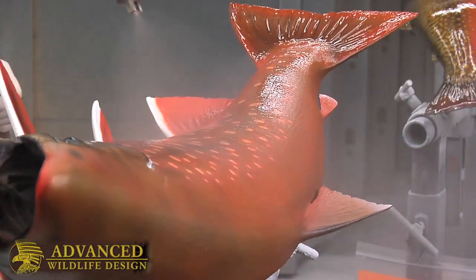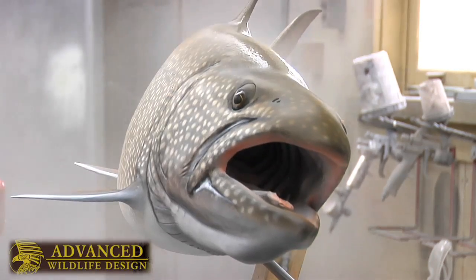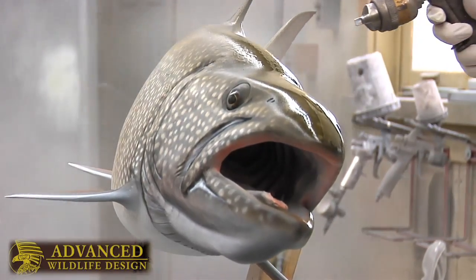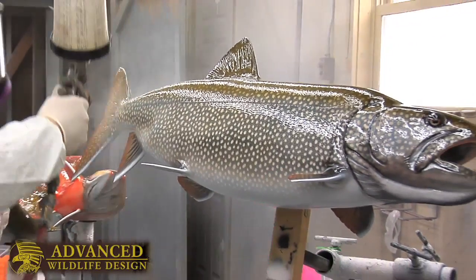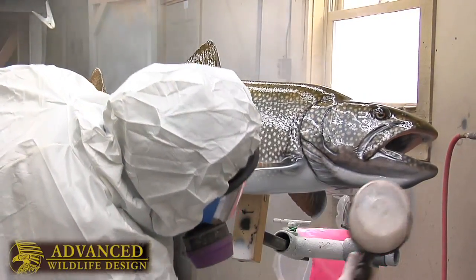The final portion of the job would be the clear coating. This really brings the iridescence out and gives a lot of depth to the fish. Just like when you catch a real fish and you look at it closely in the light and move it around and get all those reflections — the clear coat really allows that to happen.